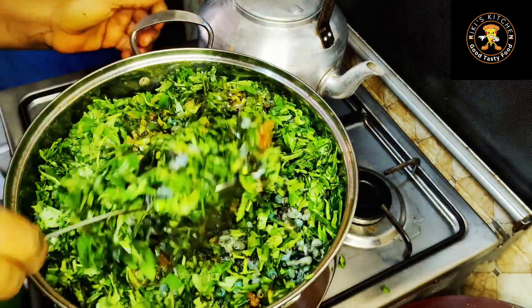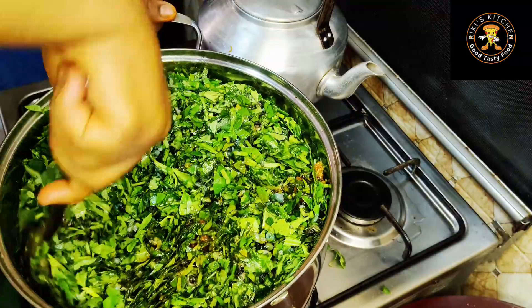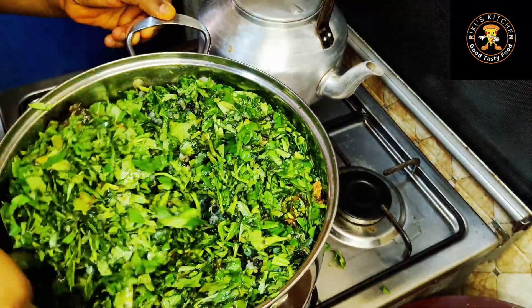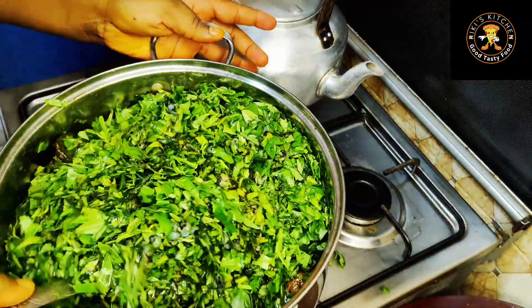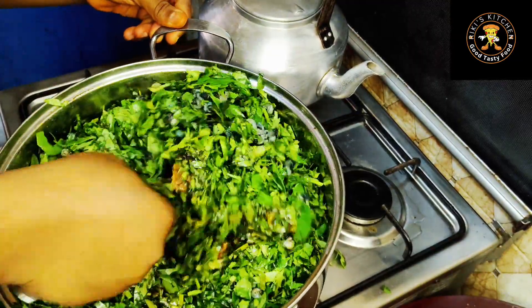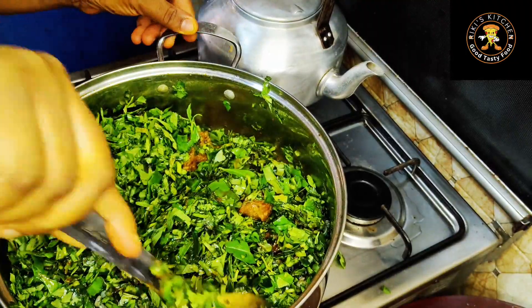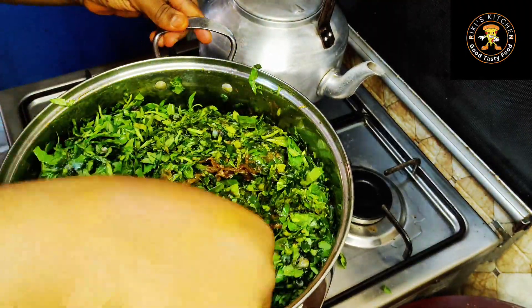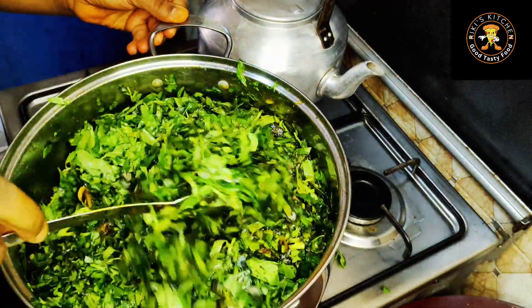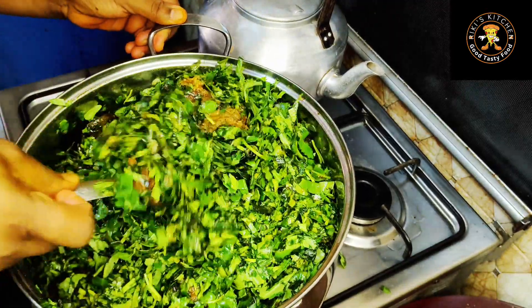The aroma coming from this pot — Calabar people, you guys are really enjoying! If you are not subscribed up until this moment, I don't know what you're waiting for. Please do so because I know you're enjoying the video. Don't forget to subscribe and turn on your post notification bell so that you'll be notified when I post delicious recipes like this.